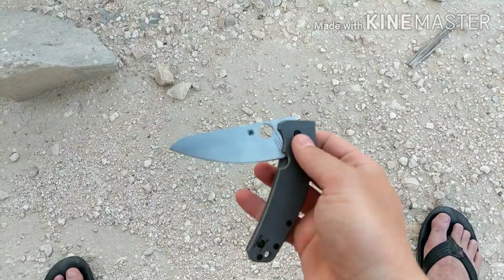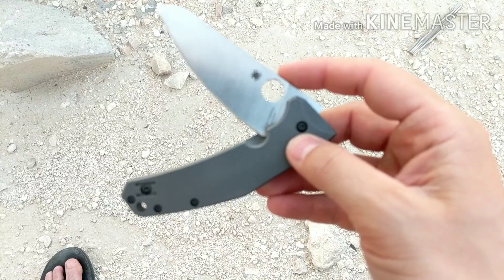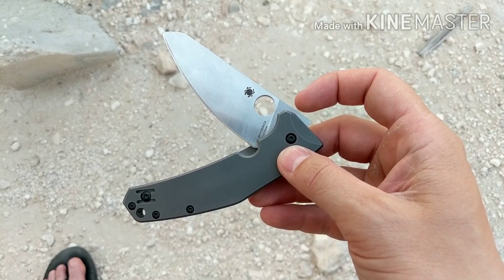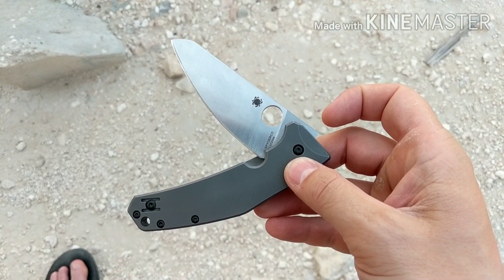That's all I got guys. When I mod it some more I'll probably anno the handles too, along with continuing to chop the blade. I'll let you know how the finished product looks once I can get to a place where I can do that. See you in the next one.